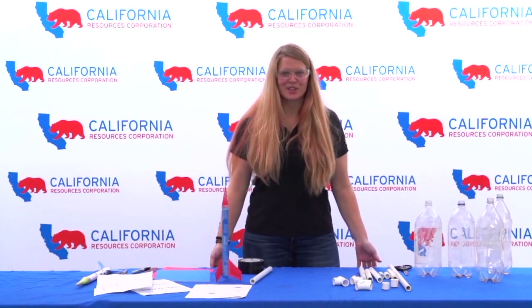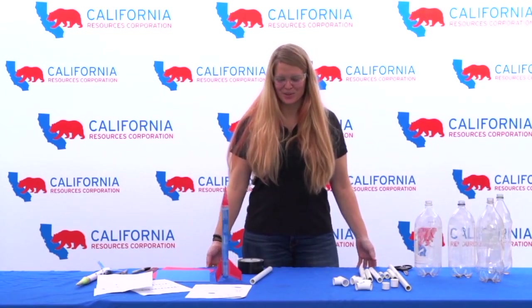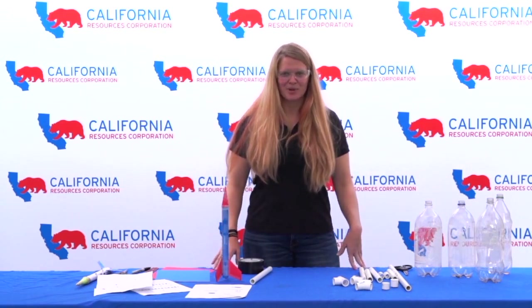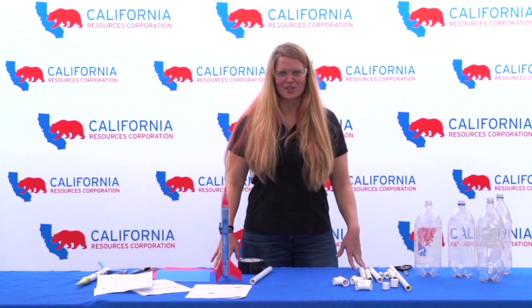My name is Amanda Callahan. I'm a senior reservoir engineer at California Resources Corporation, and today I'm going to be demonstrating a NASA Jet Propulsion Laboratory experiment on stomp rockets.